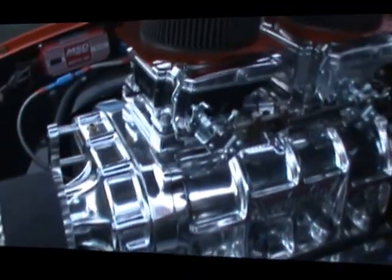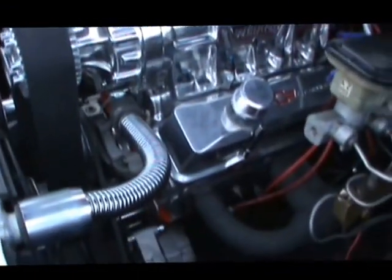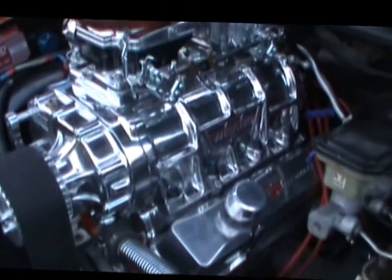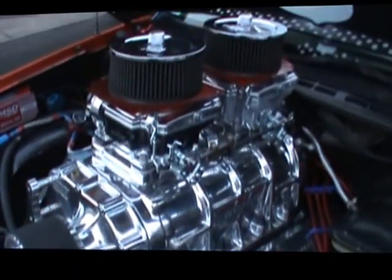What do you got? What kind of boost are you running on this? It's like about 10, 10 to 12. Now what kind of compression ratio do you run on that?